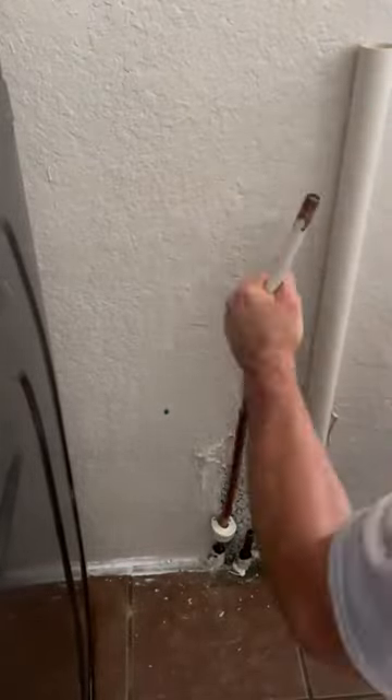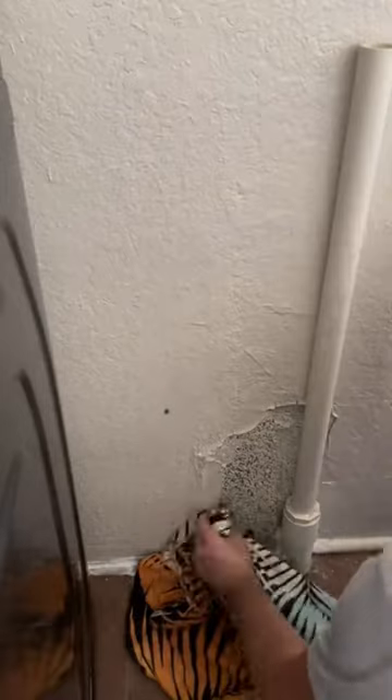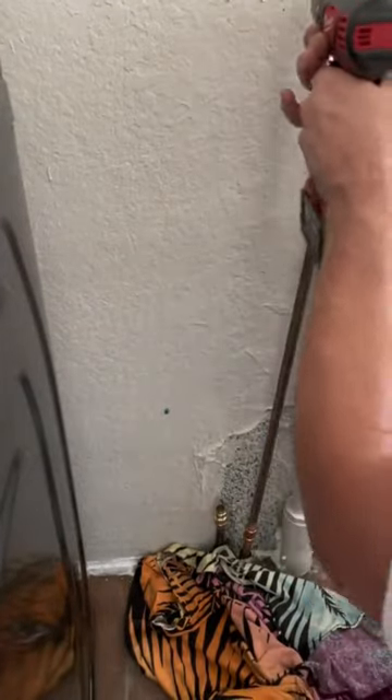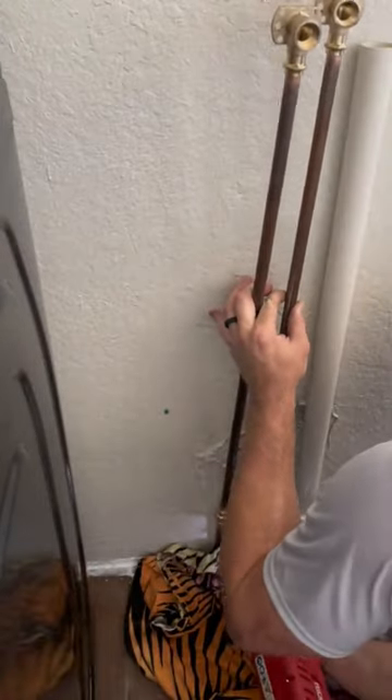I originally got called out to the home for the valve on the hot water side leaking whenever the homeowner was trying to install their new washing machine. The idea behind all the work that I'm doing here is to install new valves and properly secure them to the wall. With the homeowner not wanting to replace that 3/8 line, I did have to adapt back to it — definitely not the most favorite connection I've ever made, but sometimes you have to work with what you have.